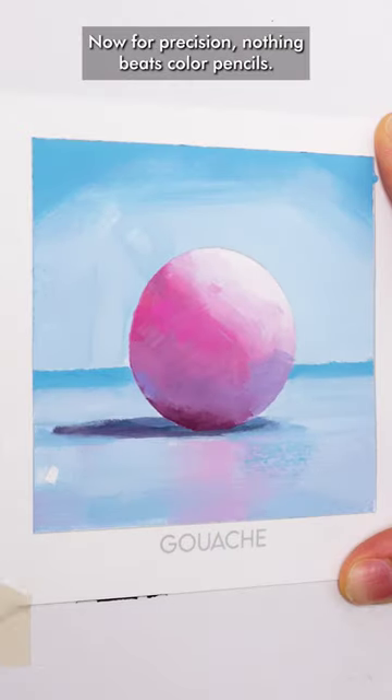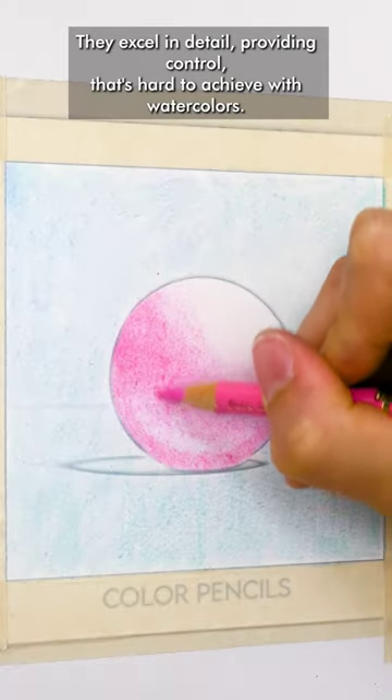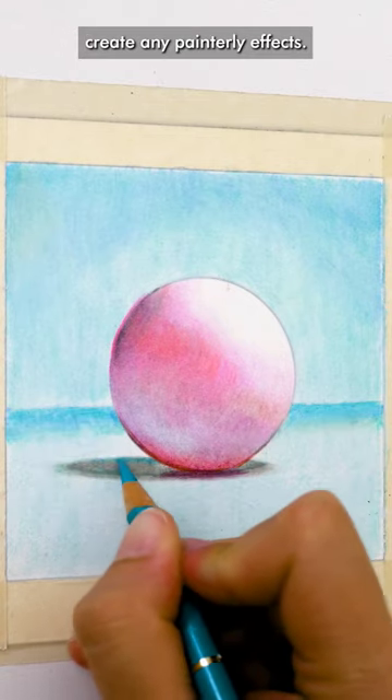For precision, nothing beats color pencils. They excel in detail, providing control that's hard to achieve with watercolors. However, coloring large areas is quite the task and they don't create any painterly effects.